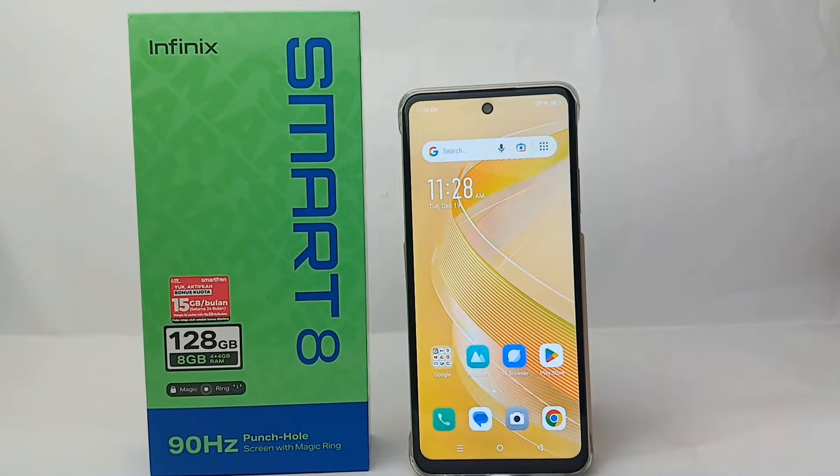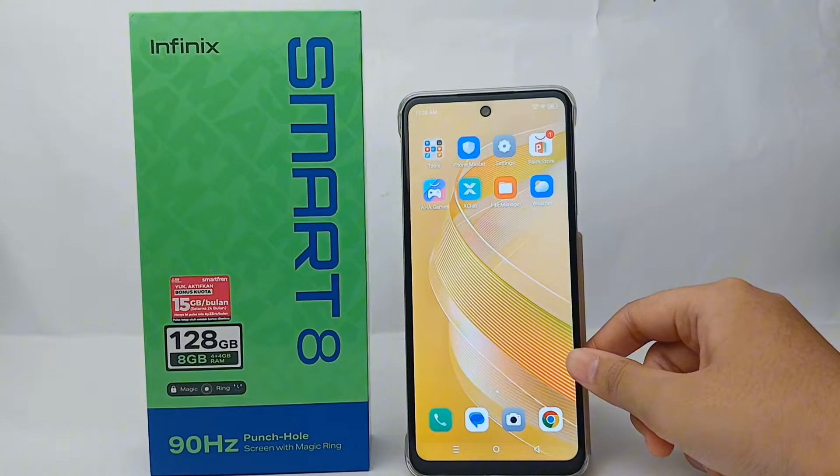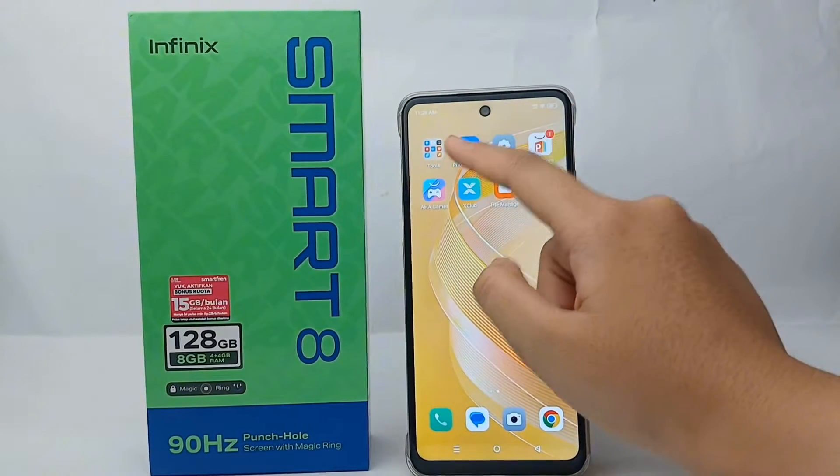If your cell phone feels slow and some features are not functioning properly, and your cell phone memory is too full, then it's time for you to delete or remove the junk files on your cell phone so that all features can function properly.